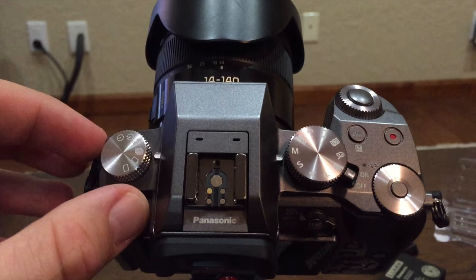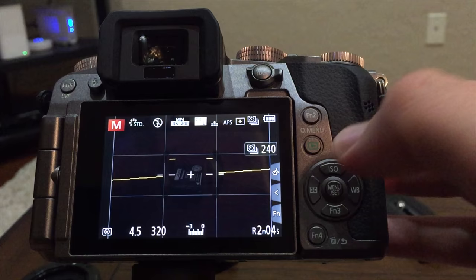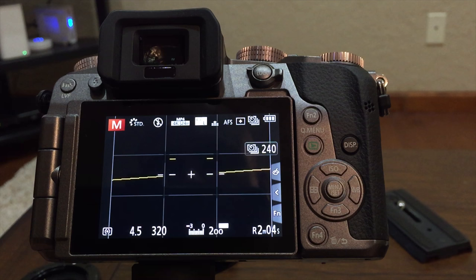Now you need to manually set all of your camera settings, otherwise any one of them could fluctuate during your time lapse. Now we'll manually set our ISO limit. Then we'll hit the WB button and manually set our white balance. 5700K is a good daylight setting.